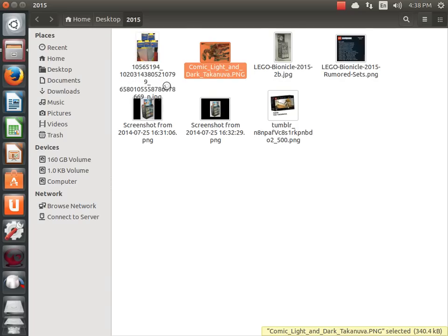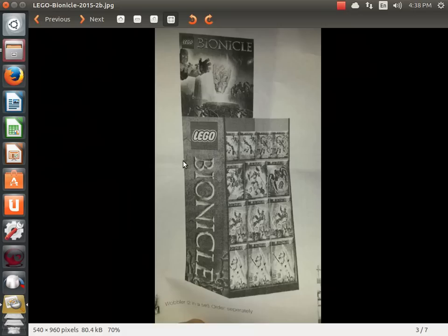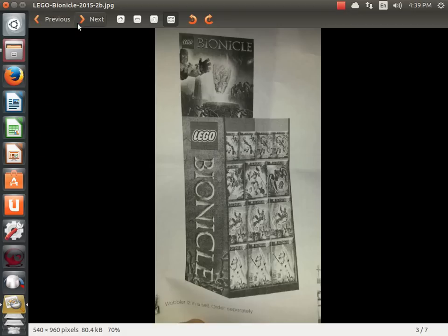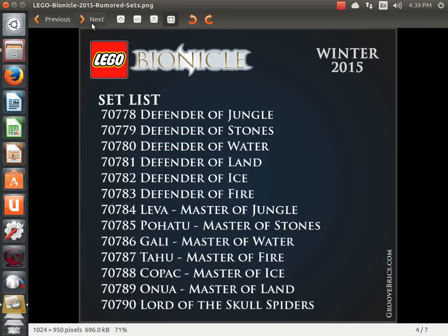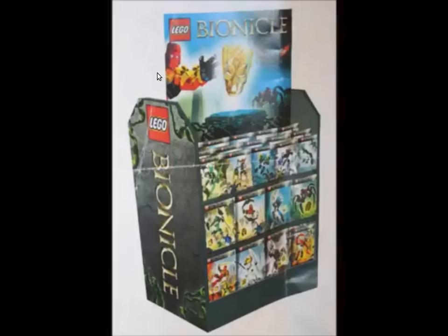I've shown you a few of these images before. This one was from one of the comic books — you've seen that one. This was the rumored photo, this was a list of sets that are going to come out. This is what I really want to show you — it's not great quality, it's a screen capture. I think Three Virtues posted it. Apparently there's a really high quality photo out there but I couldn't find it. This right here is Toa Tahu, and some spider guys that might be part of the Makuta.